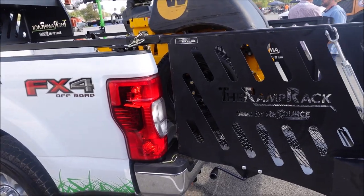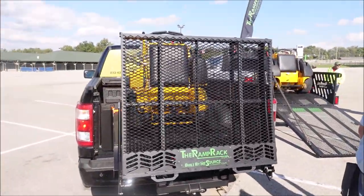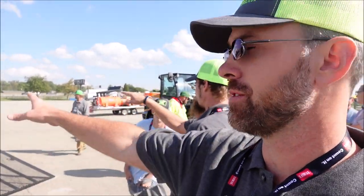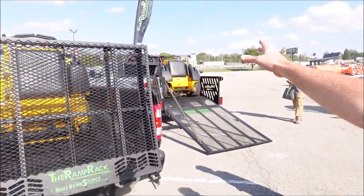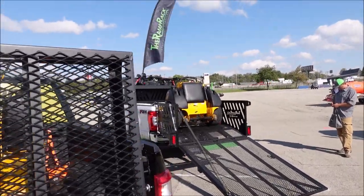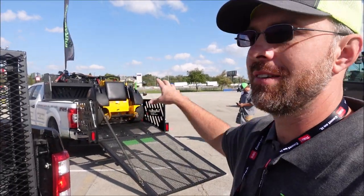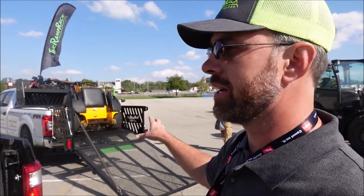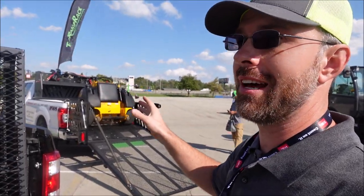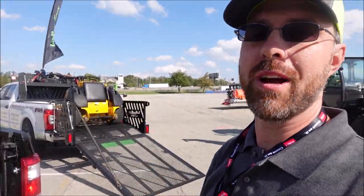On the larger rack, the price is $3,495. That includes your front rack where you can put a small push mower. We offer it in three different versions: one with the front rack, one with a headache rack in the front, and a third option with no headache rack or front rack.